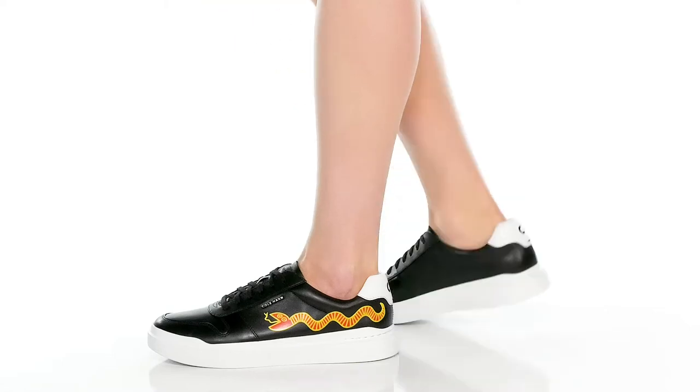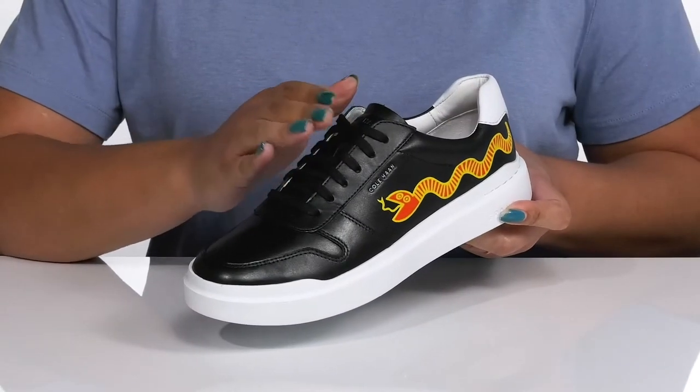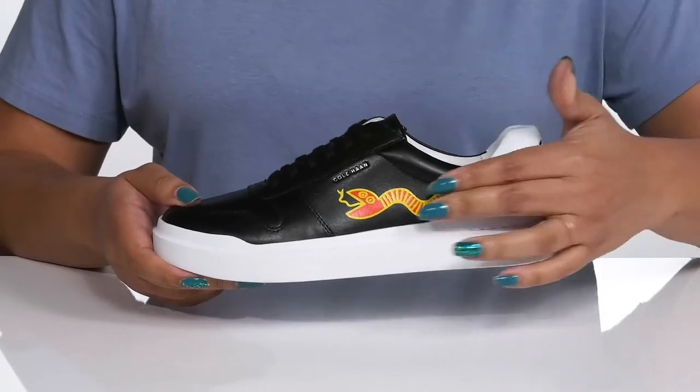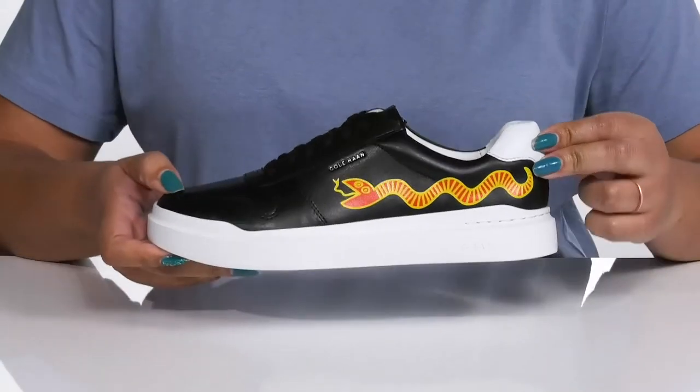Elevate your party look with these shoes by Kohan. They feature a leather upper with a functional lace-up closure to give you a secure and custom fit. They have a bright color snake print at the side that adds contrast while giving you a unique and edgy look you're sure to love.